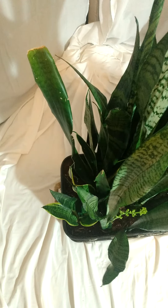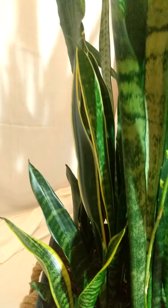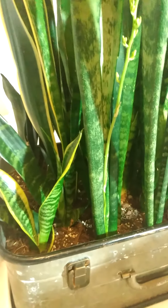Now back to the Sansevieria. Let's see what we can do with this — this way, here we go. Back to this pretty baby. That flower right here — this is fun. These will be blooming, and apparently they only bloom in the evening. And they're extremely beautiful smelling.